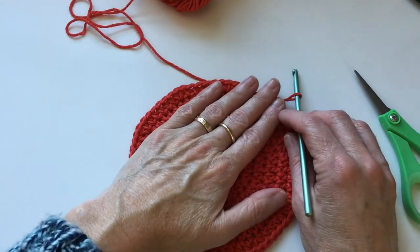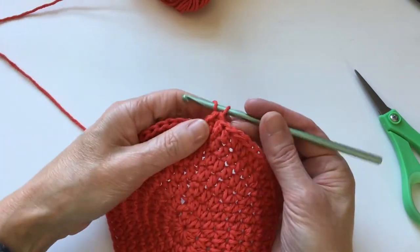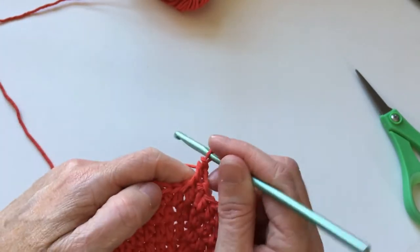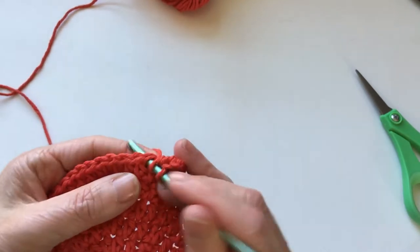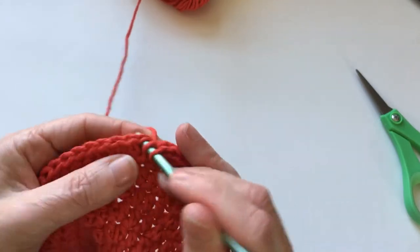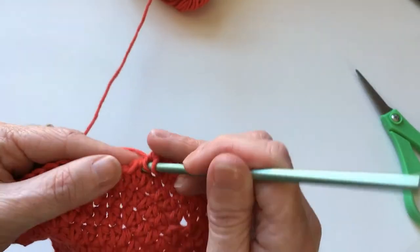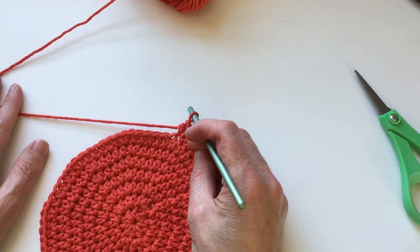That is round seven done — ready for round eight. You already know what to do. Chain up two, a half double crochet in the first stitch — one, two, three, four, five, six, and seven and eight are going to stay together. Work that same way all the way around. You're just going to continue in this fashion to make this as big as you want.